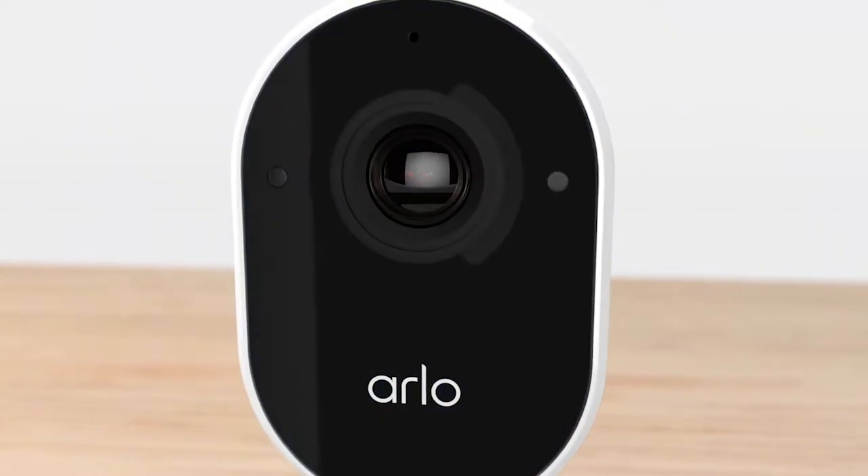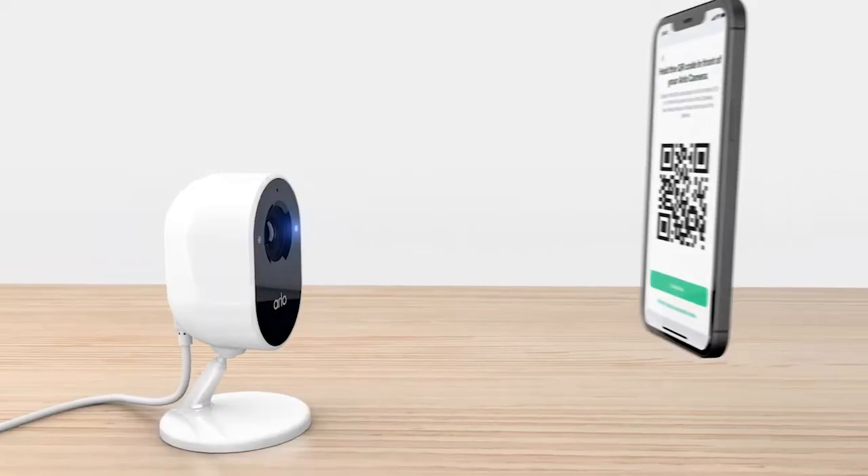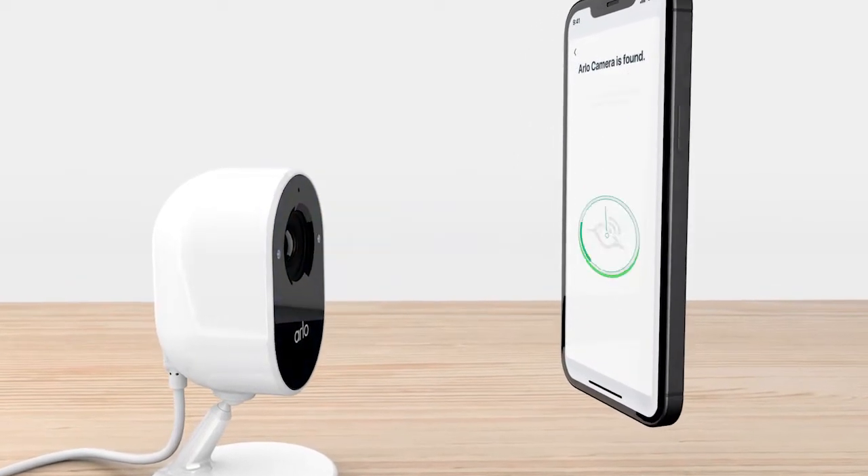Press the Sync button. When the LED light on the front of the camera is flashing blue, tap Continue. Hold the QR code from your app about 6 inches in front of the camera and listen for the success tone.